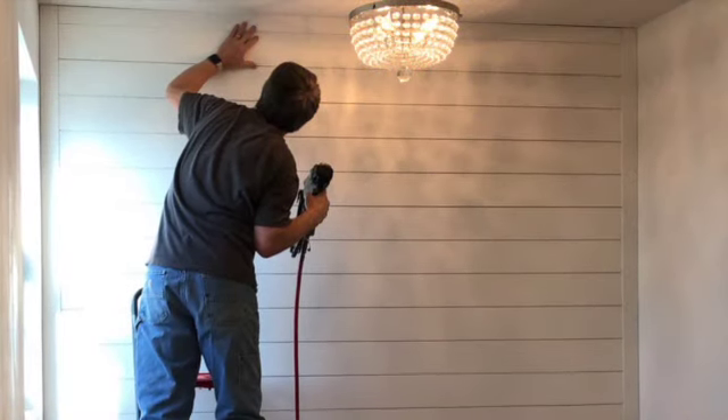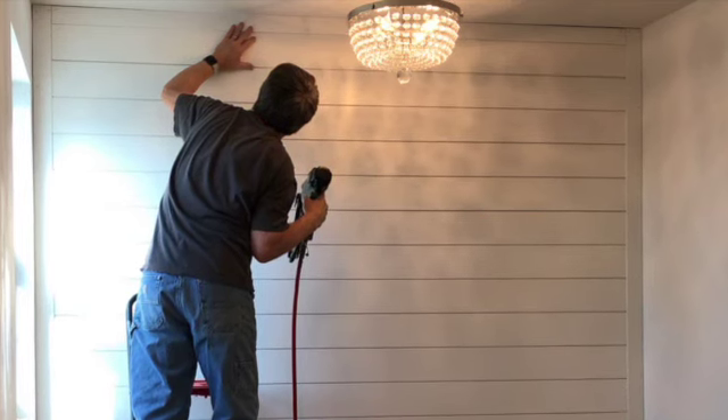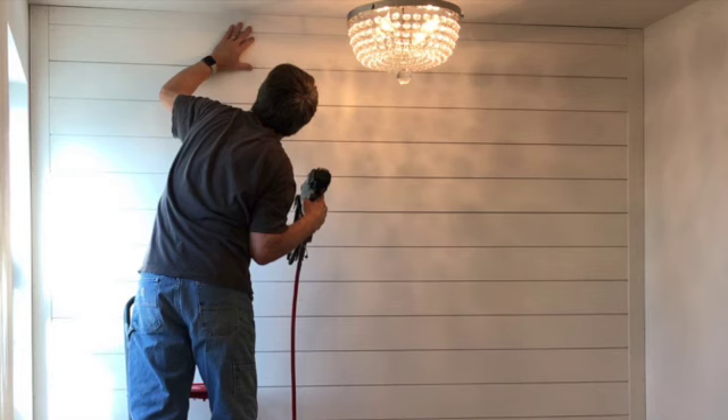We ultimately decided on a pre-primed and painted MDF shiplap and trim made by Mitri that we found at Lowe's, which made the job go very quickly.